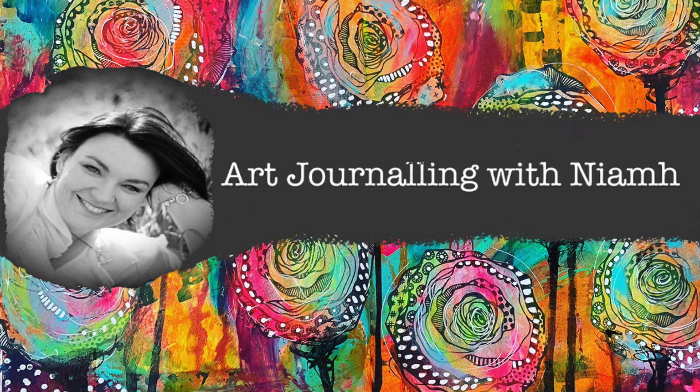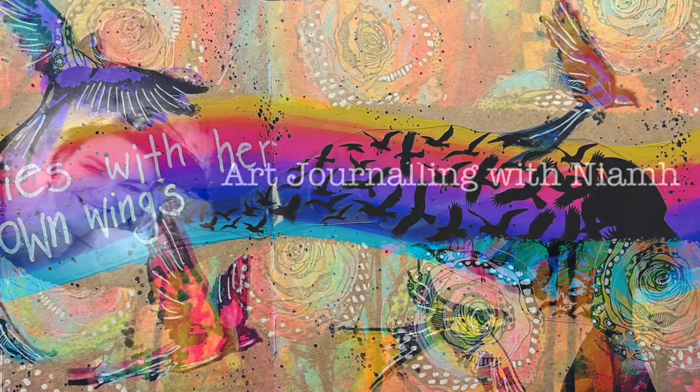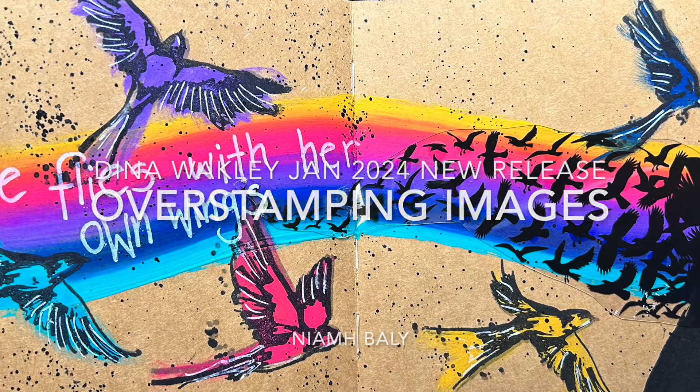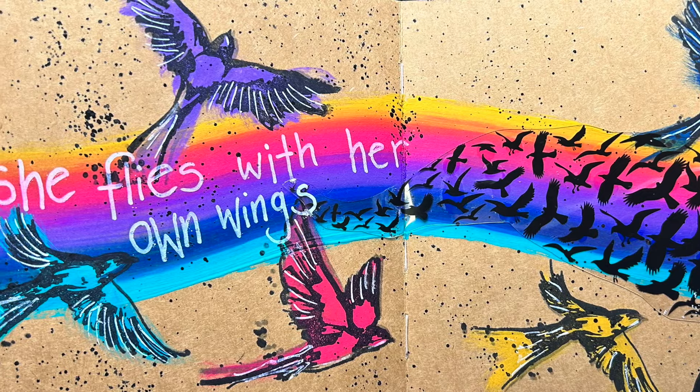Hi everyone, it's Niamh here and welcome to my art journaling channel. Today we're going to be playing with the new January release of the Dina Wakeley paints and some of her new transparencies.